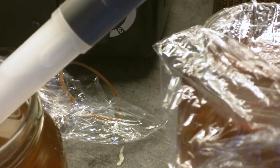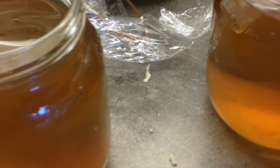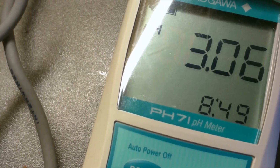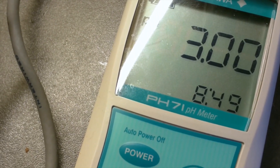This is our control, which has had no hops added to it. As you can see, it's quite sour and completely clear of any foreign organisms. It seems to have stabilized at around 3.0 to 3.1.